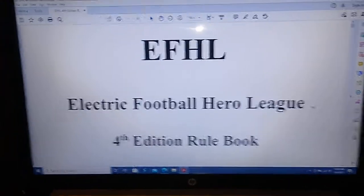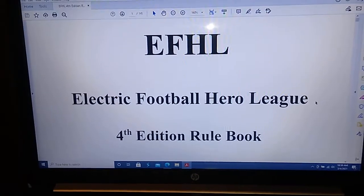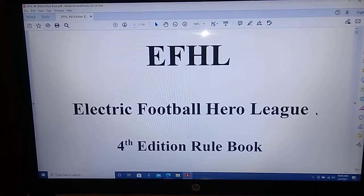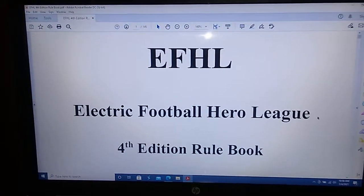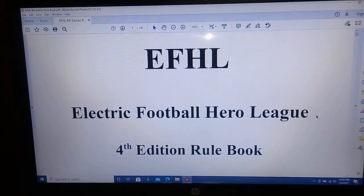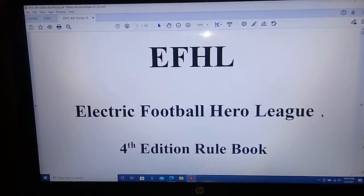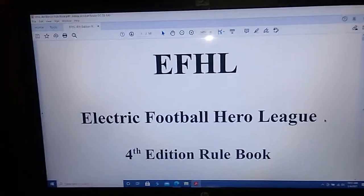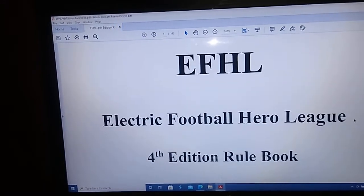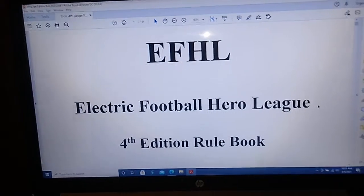I just published the EFHL 4th Edition Rulebook. It's a 145-page PDF file. I've actually uploaded it to three different spots on the internet: the download section of the Tudor forums, as well as two different electric football Facebook groups — Buzzing Solitaire and Electric Football for Life. I'll supply the links to all three of those sites in the description of this video. I uploaded it to three different places in case one or more of those sites ceases to exist or removes the file in the future.